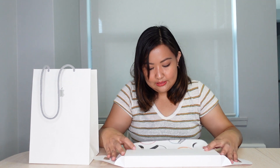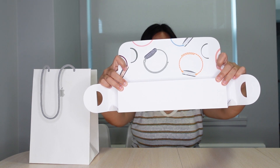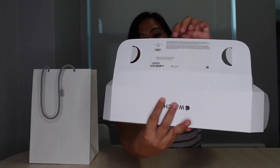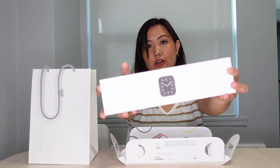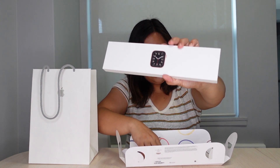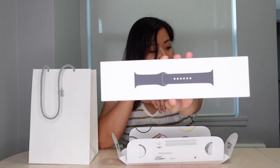So it has these two things to open. Look at that — this is the box for the Apple Watch. It actually says SE at the back. It does say Apple Watch SE. So this is the box for the actual watch; it shows you the watch. And then there is another box for the band.